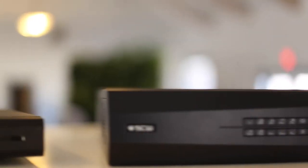Hi there, this is Chris with the Security Camera Warehouse tech support team, and today I'll be showing you our Admiral line of NVRs, which we have just released as of 2018.